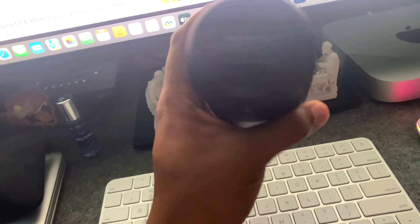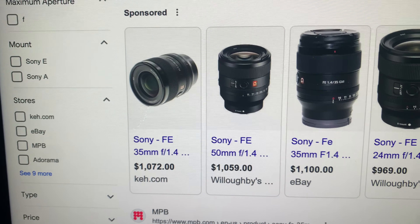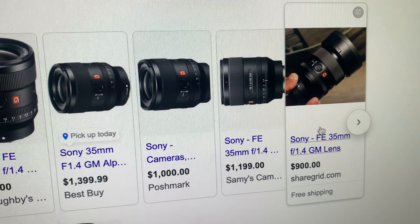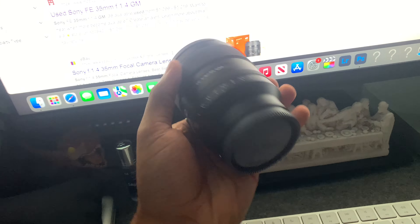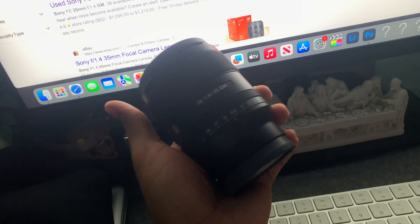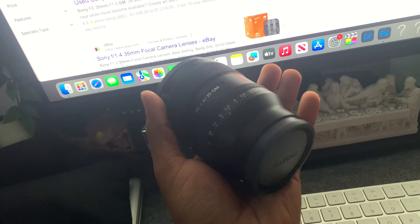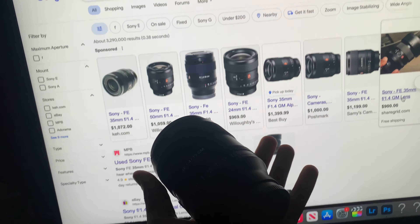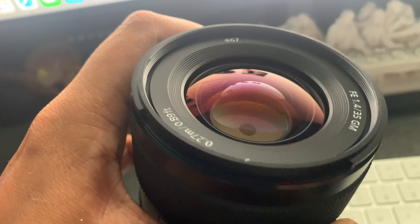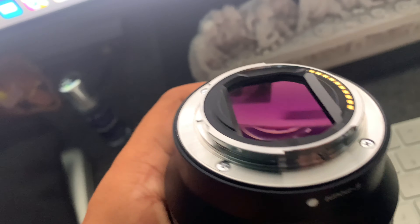Also, if anybody's interested, I have this 35mm G Master up for sale — can I get a thousand dollars for it? I've seen some going used for $1,072 plus tax, $1,059, $1,100. So if anybody wants to shoot me an offer, go ahead. I kind of want to get a thousand dollars for it because I want to replace it with a cinema lens that costs around $1,400, so I'm willing to pay the extra $400 out of my own pocket. Let me know — anybody want to buy this 35 G Master? Email is in my description.